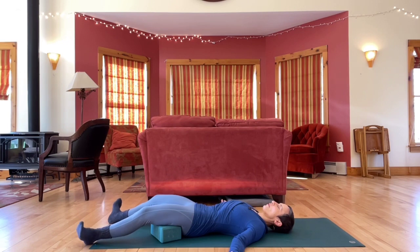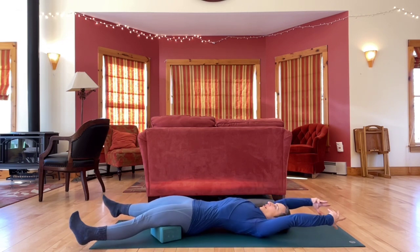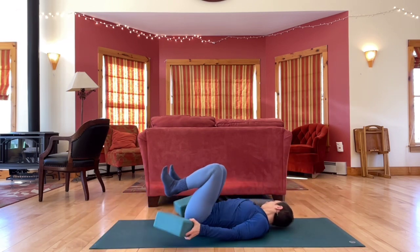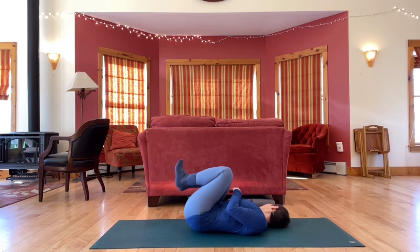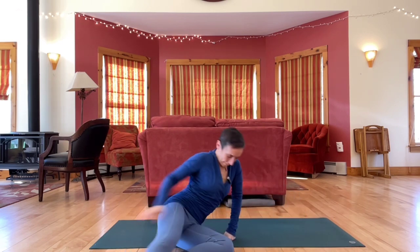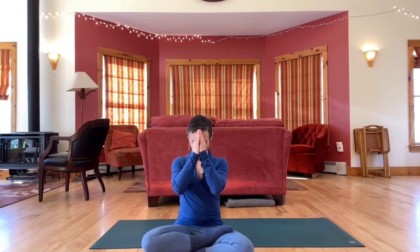And then start to wiggle your fingers and toes, move your wrists and ankles. Take a big yawning stretch out. Bring your knees in. Roll to one side and use your hands to help you up to sitting. Bring hands together at the heart. Namaste. Thank you. Thanks for taking time for your practice today. Little yoga is so much better than no yoga. Well done.